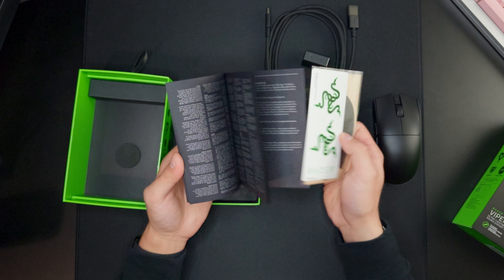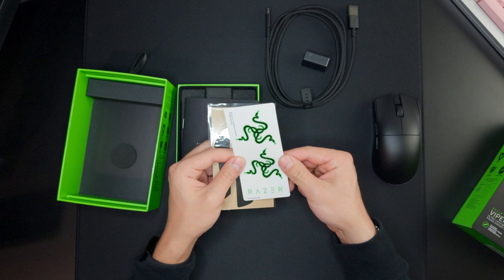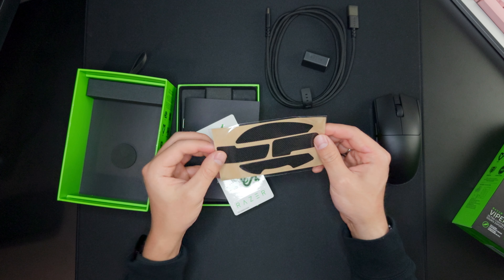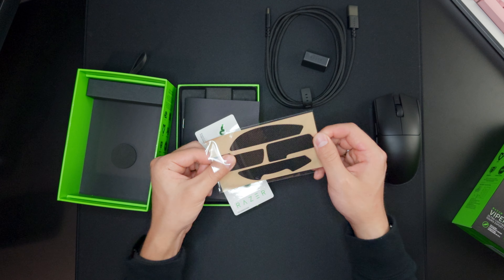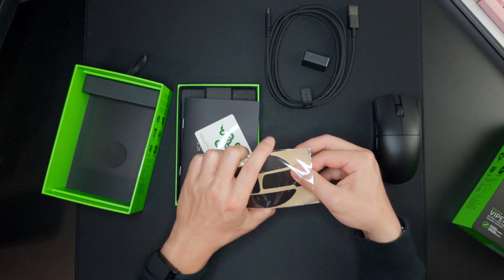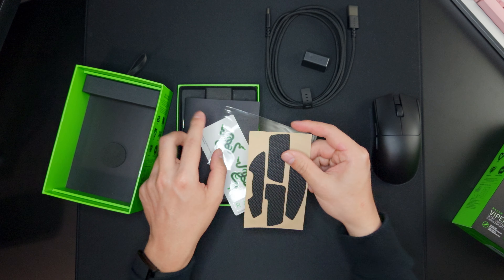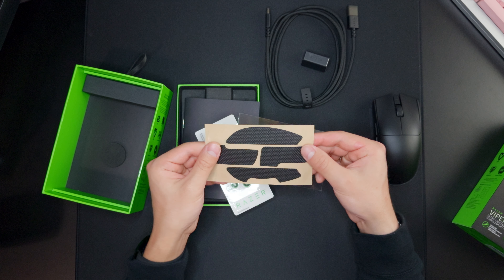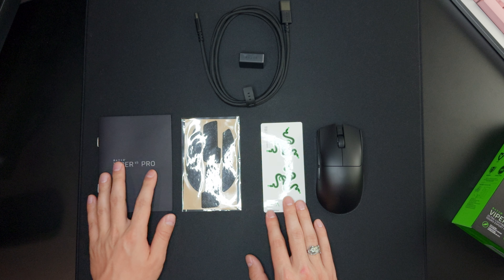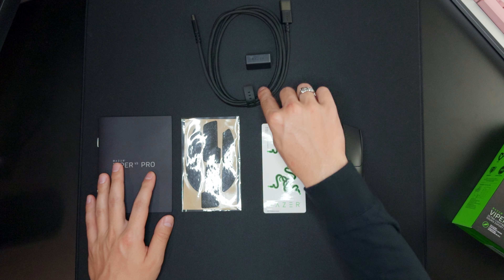In this packet we have the user manual, two Razer stickers, and it also comes with grip tape. The Razer over grips are very nice — I use them on my Razer Viper Mini Signature Edition and I'll make sure to test this out and put them on for the full review. So this is everything that comes in the box: over grips, stickers, user manual, the mouse itself, HyperPolling dongle, and the USB-C to USB-A cable.